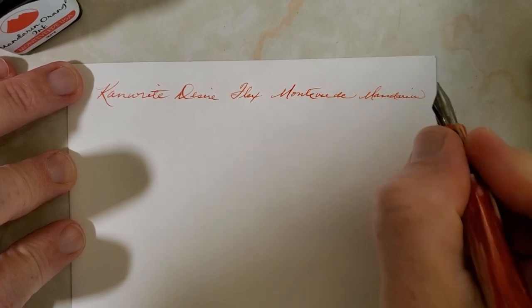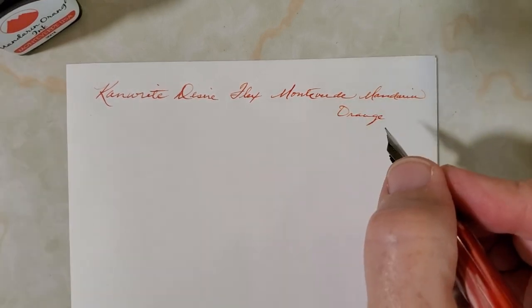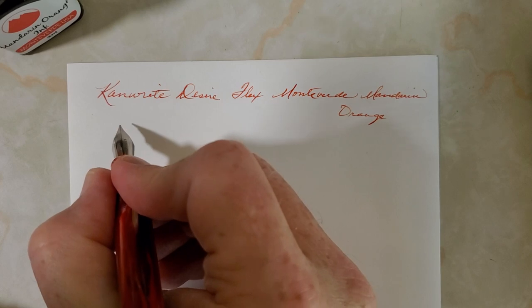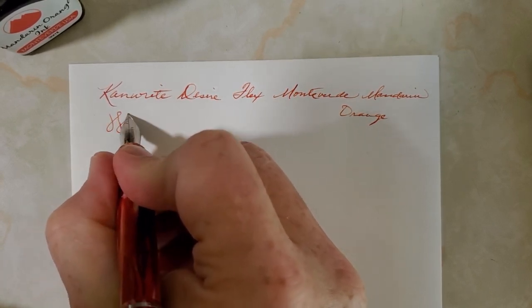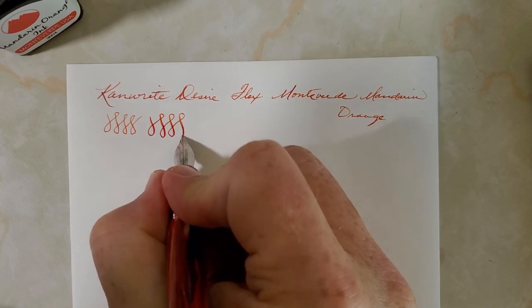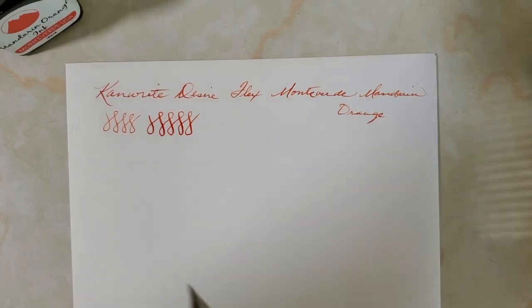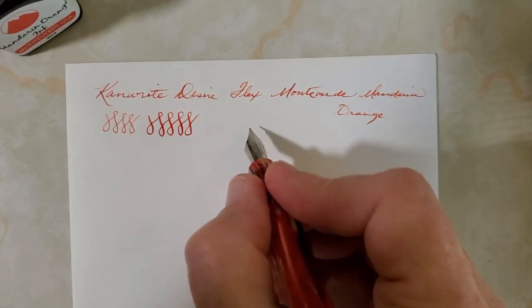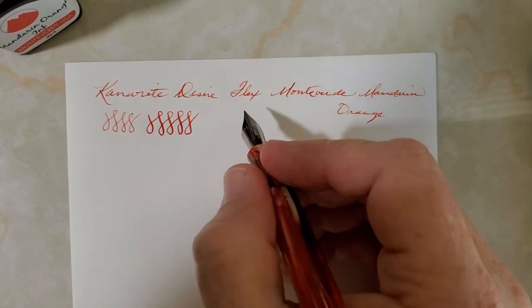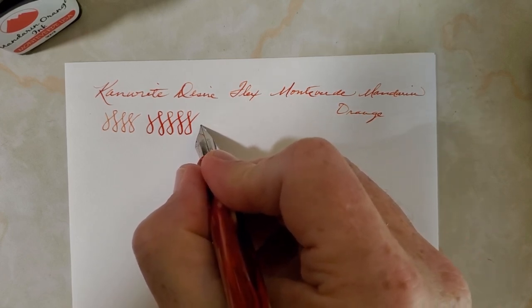As you can see, writing normally with light pressure you're not going to get a lot of flex — that's just normal. But when you want to, you absolutely can. This would be normal everyday pressure, and then this would be coaxing the flex out — still not pressing hard. I'd say it has a moderate amount of flex. It's a steel nib, so I would consider it a semi-flex.